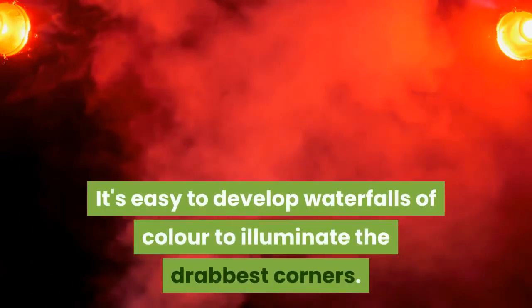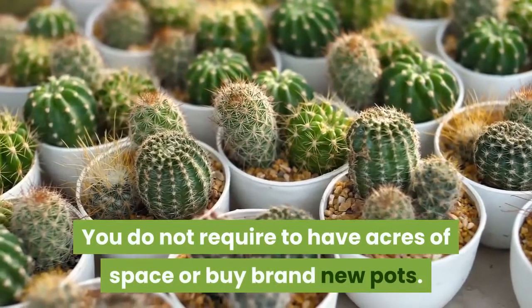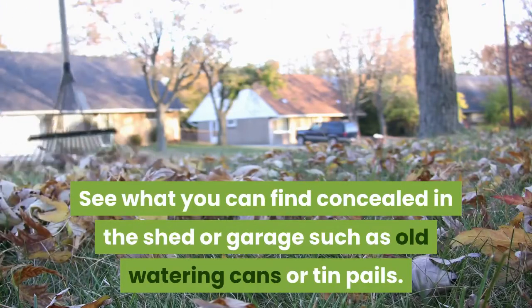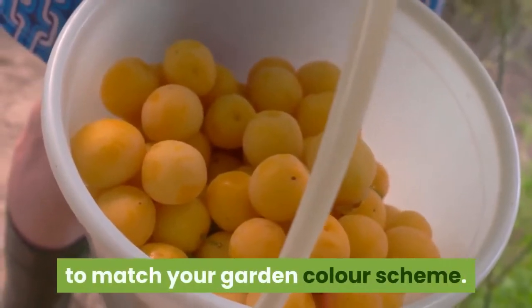It's easy to develop waterfalls of color to illuminate the drabbest corners. You do not require acres of space or brand new pots. See what you can find concealed in the shed or garage, such as old watering cans or tin pails. You might even paint the containers to match your garden color scheme.